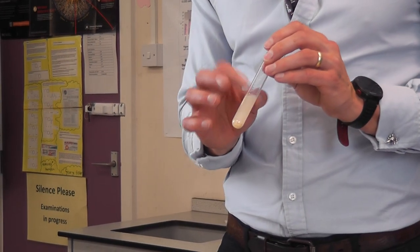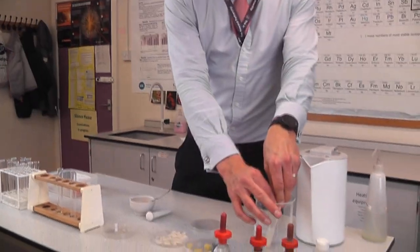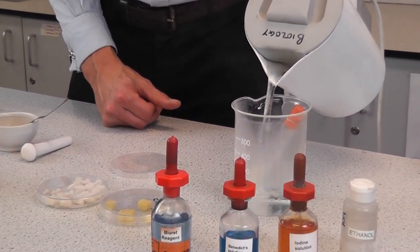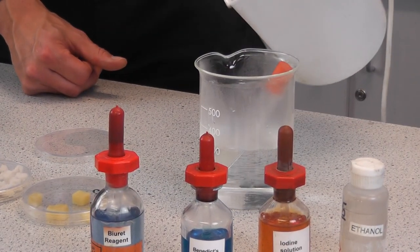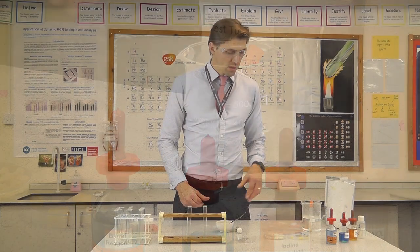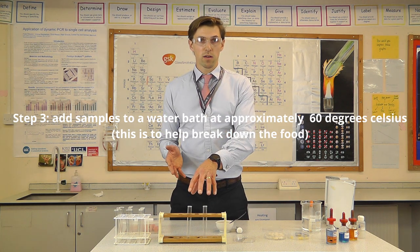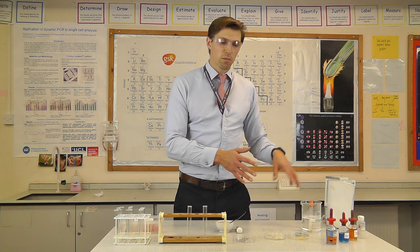I'm going to put the test tube into a water bath. I've pre-boiled a kettle and I'm pouring the water into this large beaker. Normally in the lab you'd use a water bath pre-set at around 55 to 60 degrees. I'll do the same for the bread and cheese samples, then leave them for around five minutes.